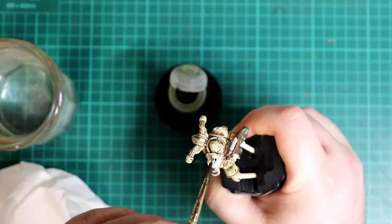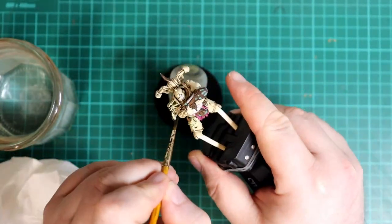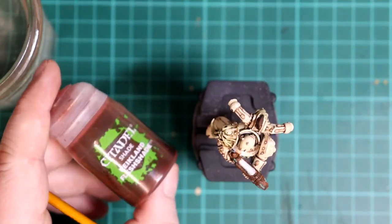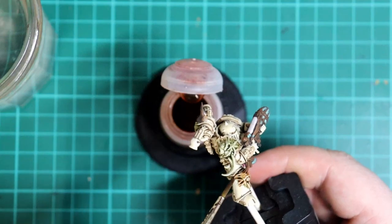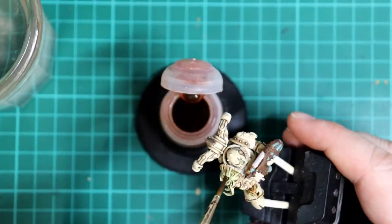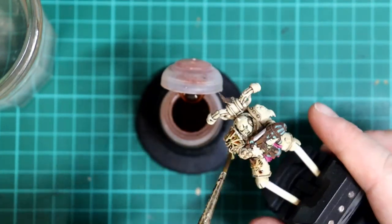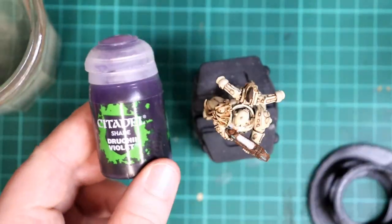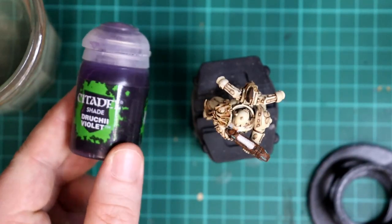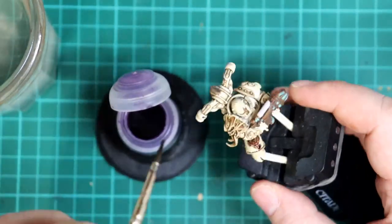Onto the demon faces and tentacles now, and all we're going to do for these are three washes. The first wash is Athonian Camoshade which is green, the second is Reikland Fleshshade which is a reddy flesh colour, and the third is Druchii Violet which is purple. You can do these in different orders to get slightly different effects, but I prefer this order to give a sort of heavily bruised skin look. Do some experimenting — it's the best way to learn. Also, Poxwalkers are cheap and numerous for practicing on.